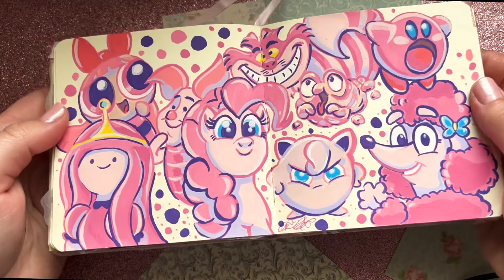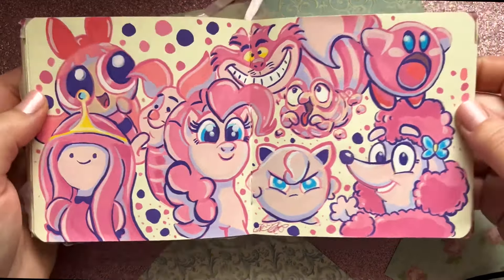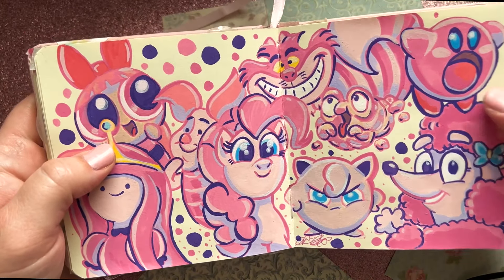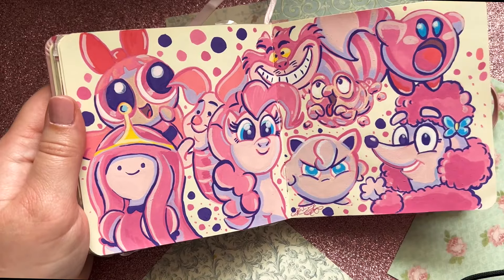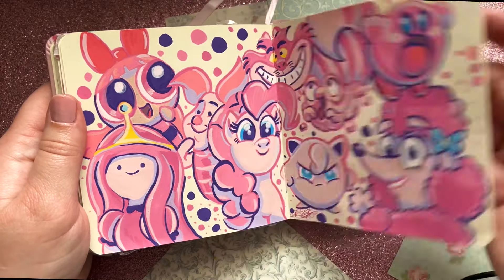A lot of the pink characters you guys requested I drew onto these two pages — another two-page spread I love so much. Characters you suggested: Kirby, Pinkie Pie, Blossom, Piglet, and Princess Bubblegum. I drew them all on this entire page using the Artics acrylic markers again. Love them!